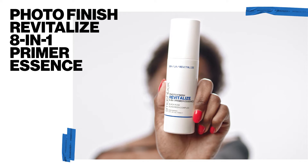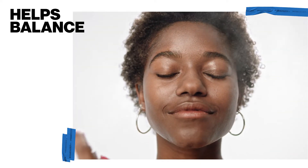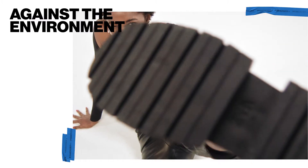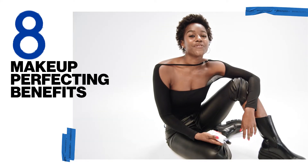I found this amazing spray that does it all — the Photo Finish Revitalize 8-in-1 Primer Essence. It's infused with a silkscreen complex and helps balance my skin by boosting hydration and strengthening it against the environment. Every spritz packs eight makeup-perfecting benefits.